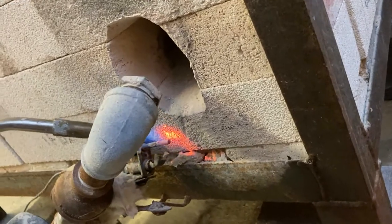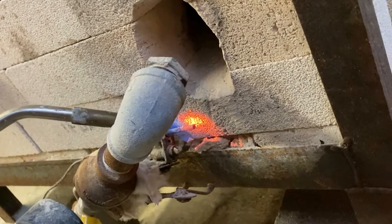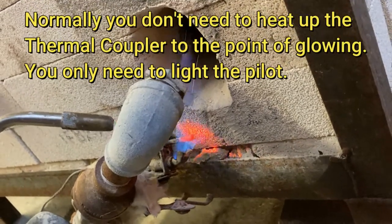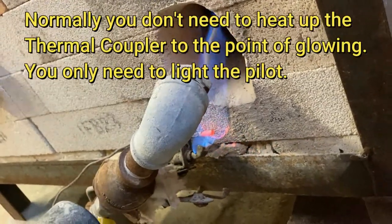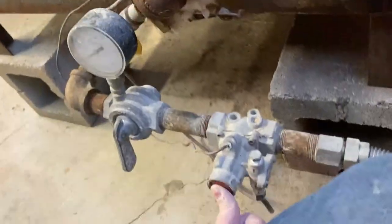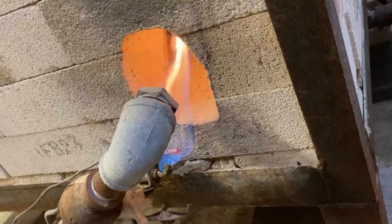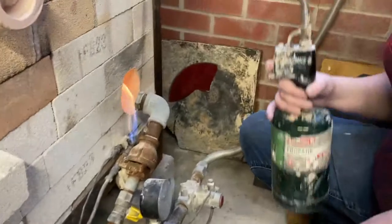You see that metal right there? It has to be a little bit of a rod. And then let go. And do I just hold this? For like three seconds. And then let go. And you'll know it's on because it's sustaining itself.